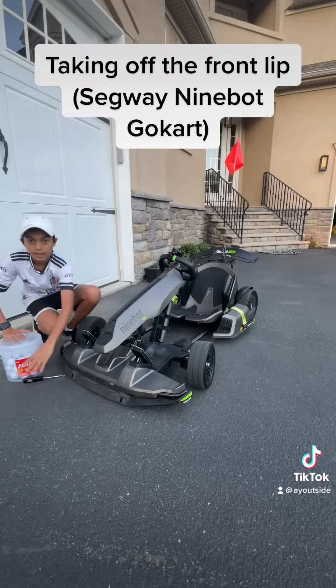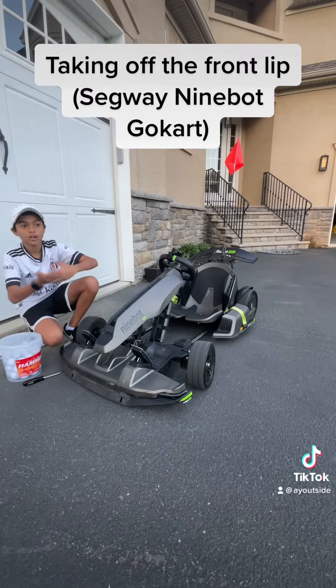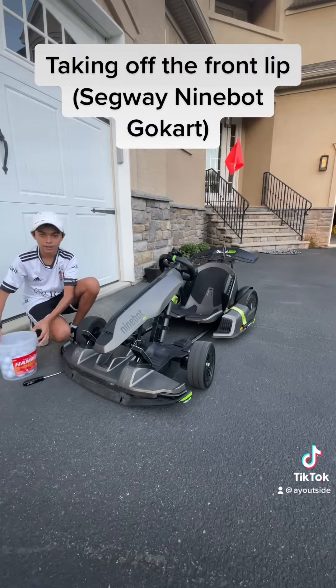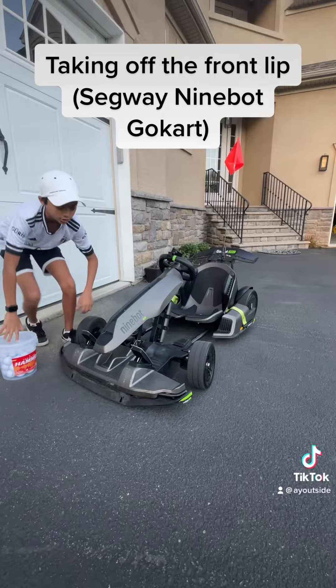All right, our first step is getting something secure to prop the front up. You don't want someone to hold it — they may drop it right on your face, and that would be really bad. So I got this bucket of golf balls right here. I guess it'll work, so I'm going to lift it up and put it on the golf balls so I can unscrew it.